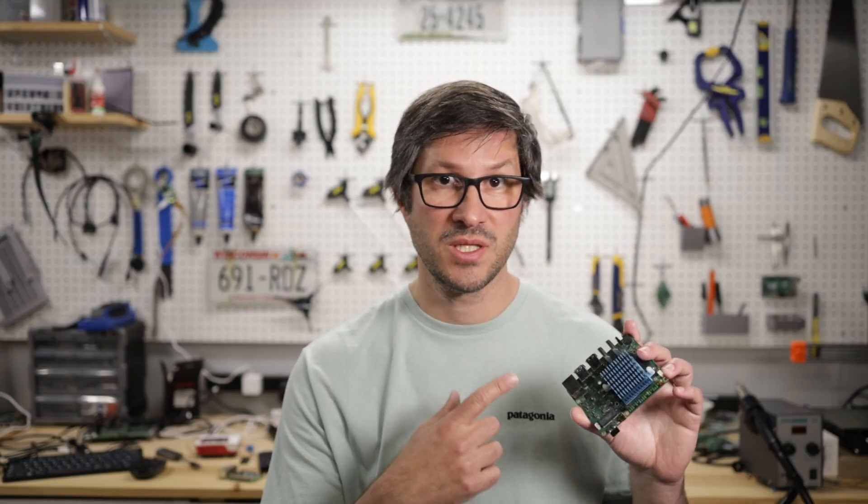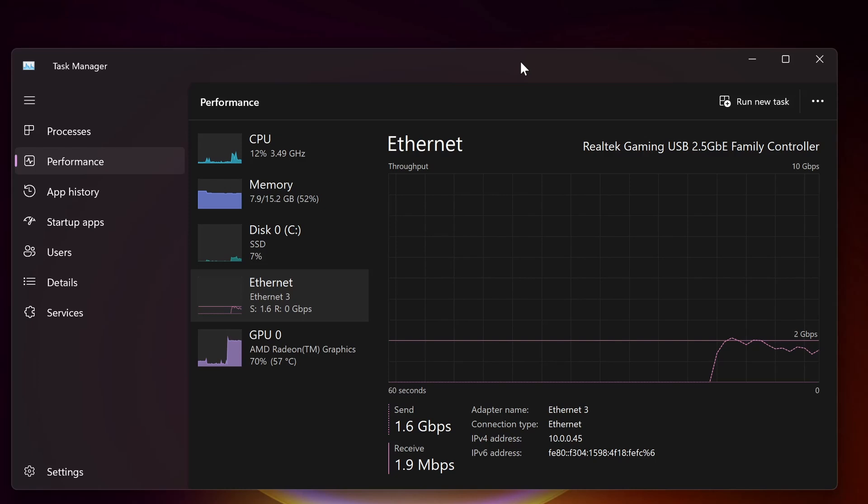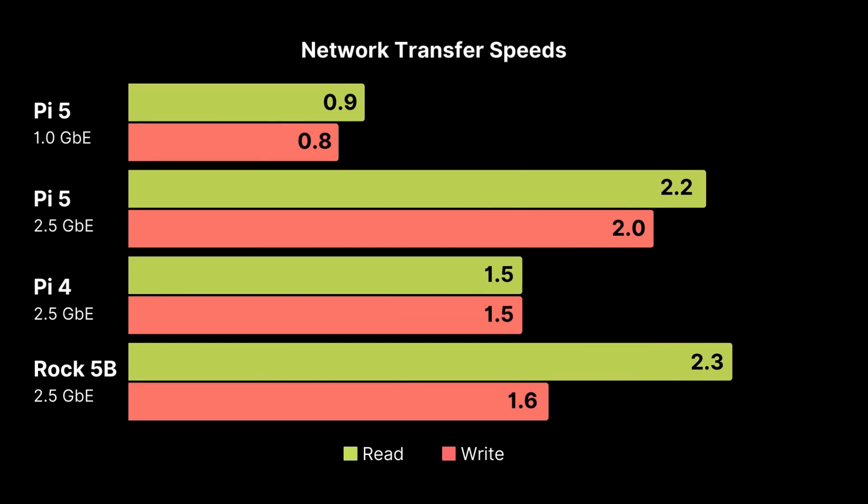What about the speeds compared to the Rock 5B? The results were pretty close to what I was expecting. Read speeds are consistent at 2.2 to 2.3 gigabits per second, which is a tiny bit better than the Pi 5 read speeds. The write speeds are a touch slower though, sometimes dipping under 1.5 gigabits per second, and although it was able to reach 2 gigabits, it was never able to settle at that speed and keep going. For a read-heavy usage scenario like mine — reading files from the NAS — the Rock 5B works perfectly fine.